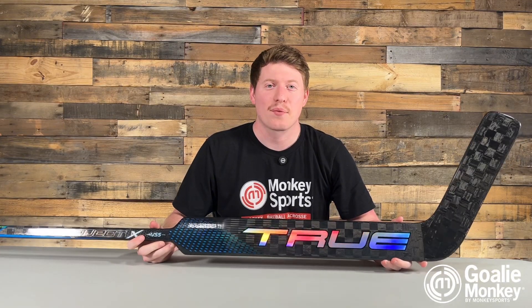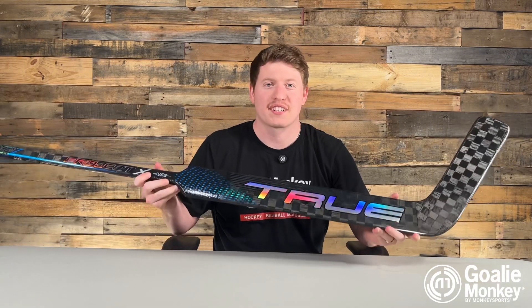What's up goalies? Rano from GoalieMonkey. Today we're going to check out the new True Project X goalie stick.